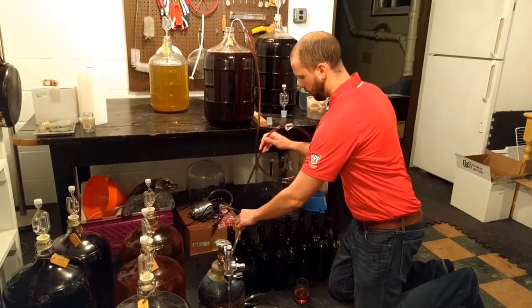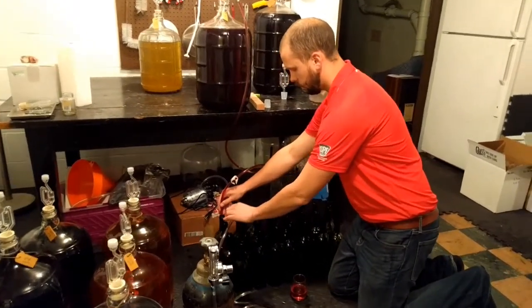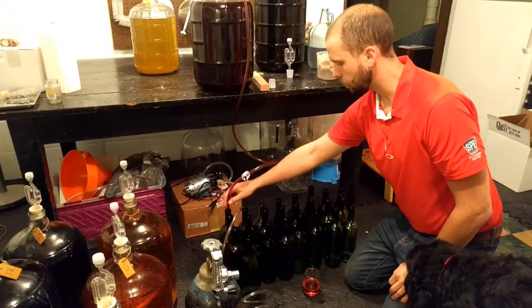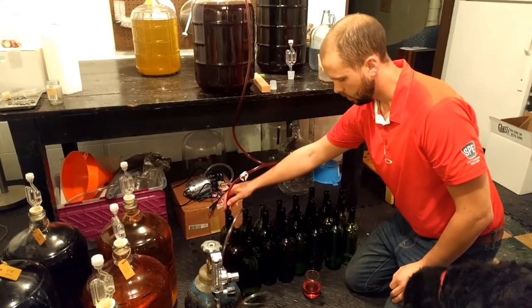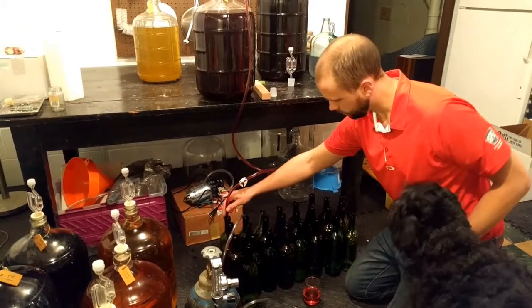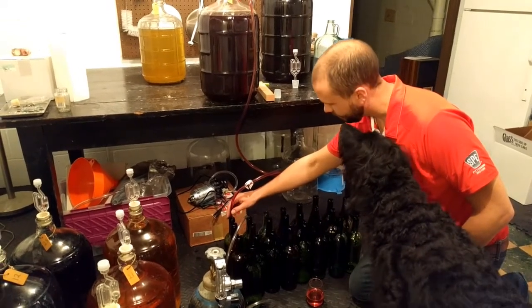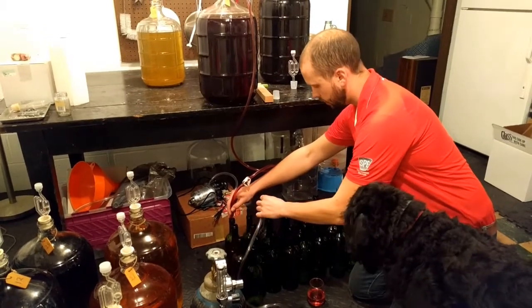As I fill this bottle with wine, I'll move my argon to the next bottle. We'll just go right down the line — as one bottle is filling with wine, the next bottle is filling with argon. We're almost full, so we'll move the argon.